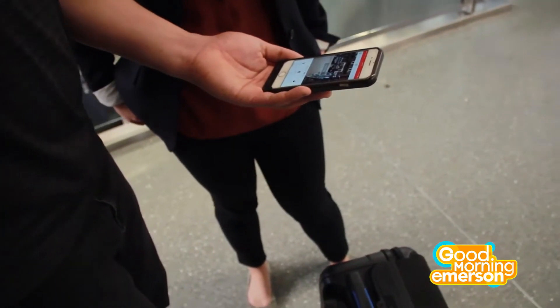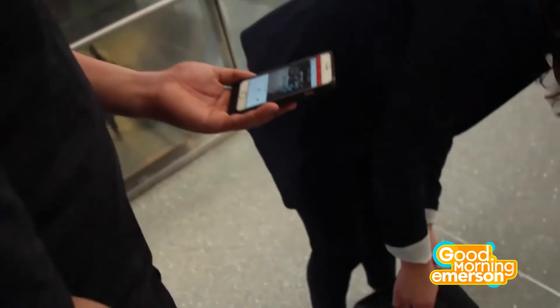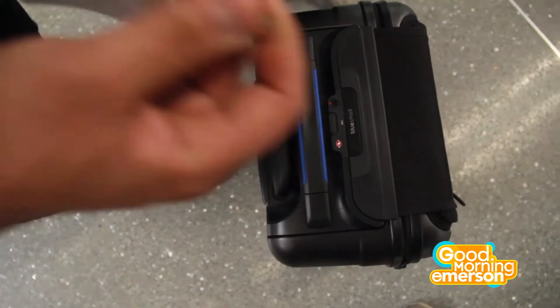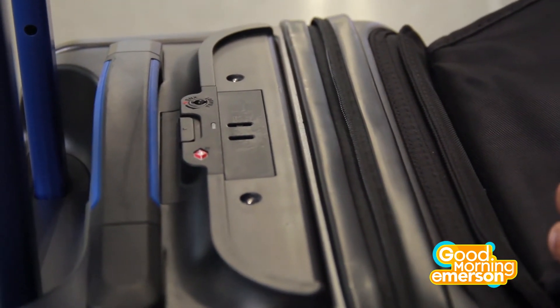Another really cool feature is quick access — right here you can drop in your laptop or any other electronics you need, all accessible quickly, including a USB charging port built right in. The suitcase also has a lock-from-your-phone feature — just hit lock and now it's locked. To unlock it, either hit unlock on the app, use your manual key, or the TSA can unlock it if they need to inspect it, so they don't break your bag apart.